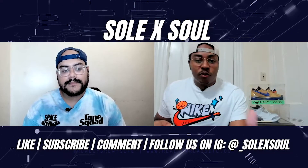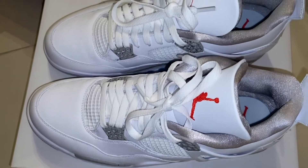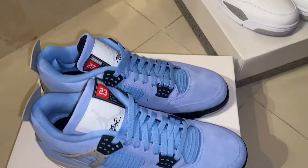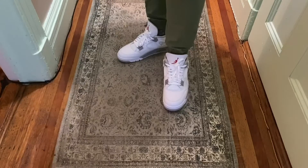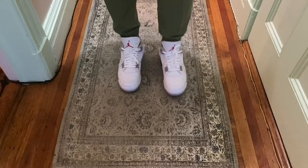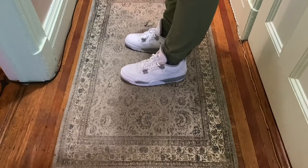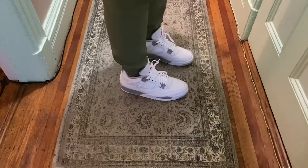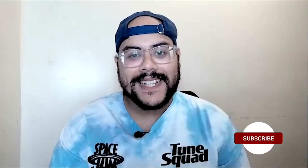Let's get into wearability, innovation, and sneaker tiers — comparing the two directly. For wearability — the ability to put these on, rock them, and coordinate with a fit — I'm going with the White Oreos. Even though I really like the University Blues, you can't go wrong with white or black. These are really good in the summer. Yes, they can get dirty, and the suede on the University Blues has a similar concern, but if you want to rock one of these two a lot, it's the White Oreos.